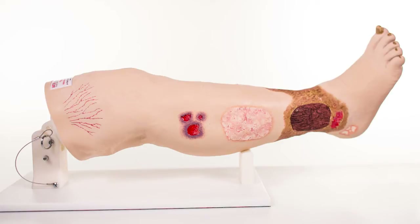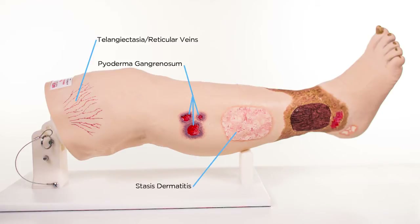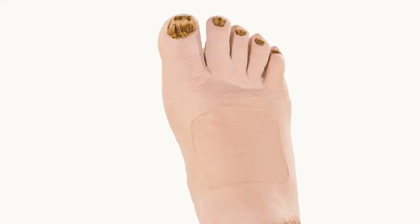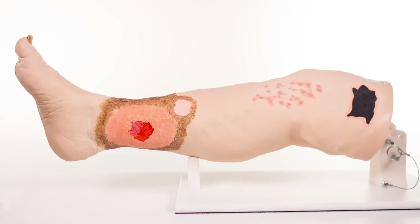The conditions displayed on the right side of Vinnie are telangiectasia or reticular veins, pyoderma gangrenosum, stasis dermatitis, lipodermatosclerosis, hemosiderin staining around the gaiter area, a venous ulcer, atrophy blanche, and fungal thickened toenails.